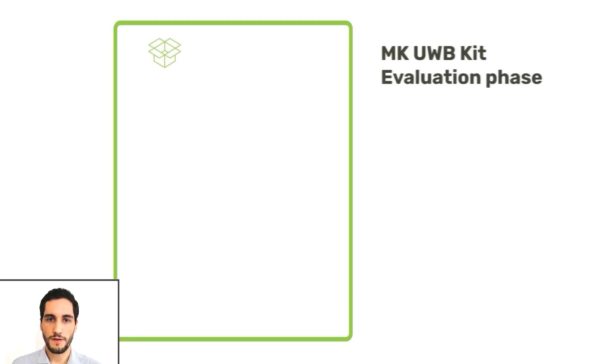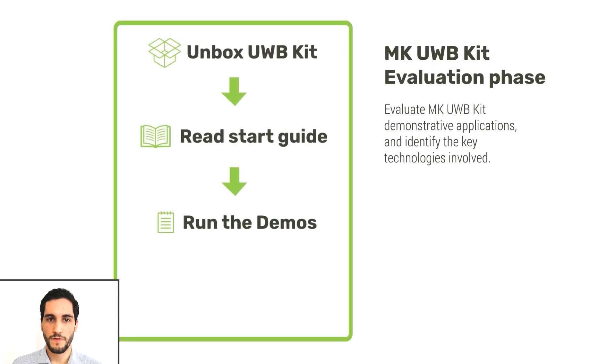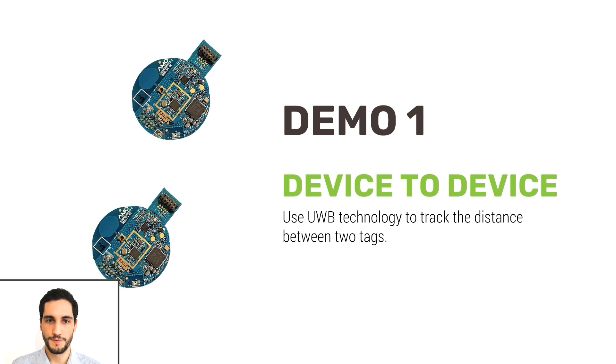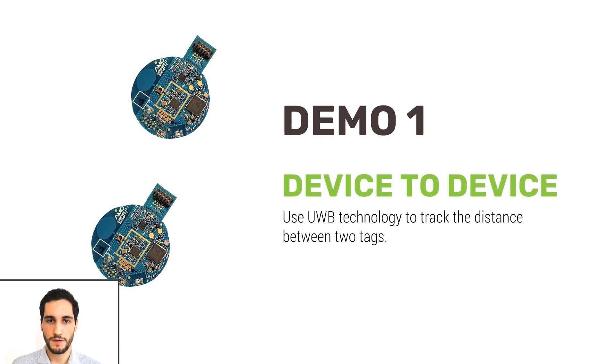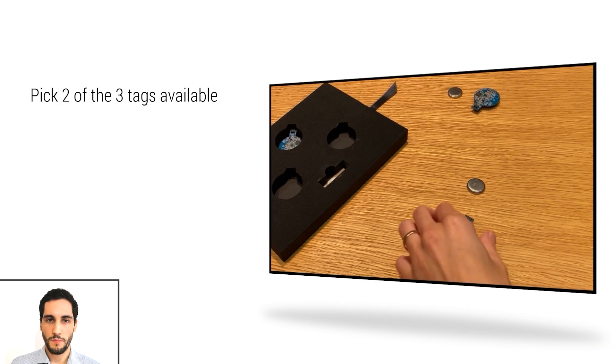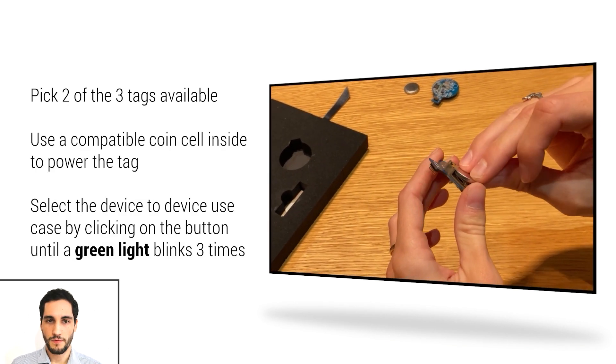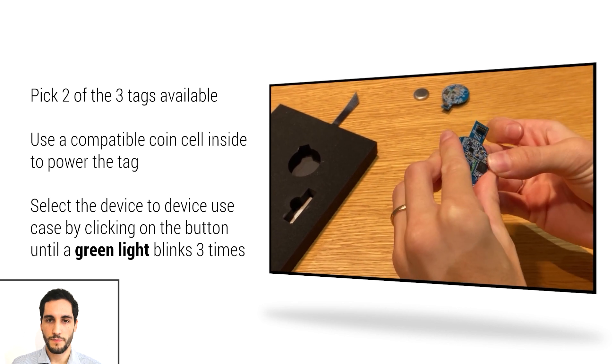After reading the quick start guide included on the USB flash drive, you are ready to run the demo scenarios delivered with the kit. The first one is the device-to-device scenario, in which ultra-wideband is used to track the distance between two tags. Start by powering up a tag by inserting a coin cell battery. It will blink green three times after booting up.